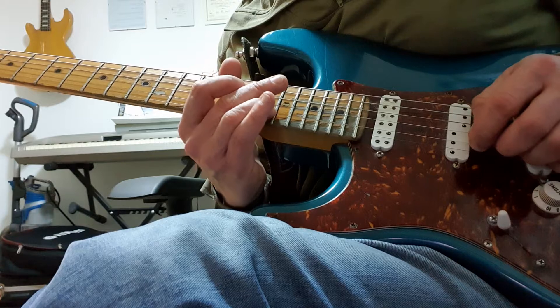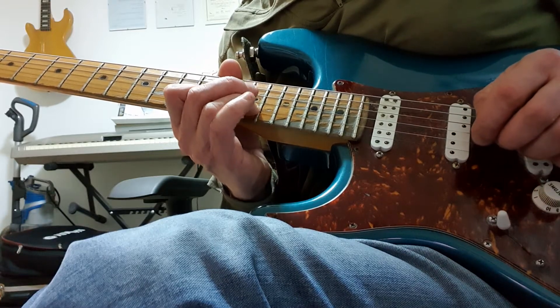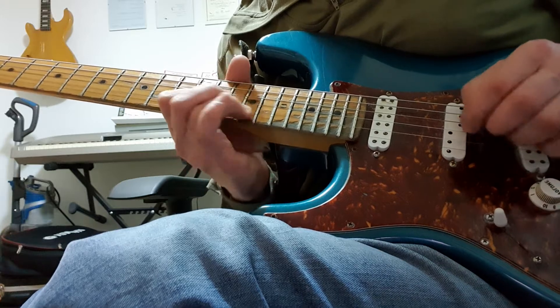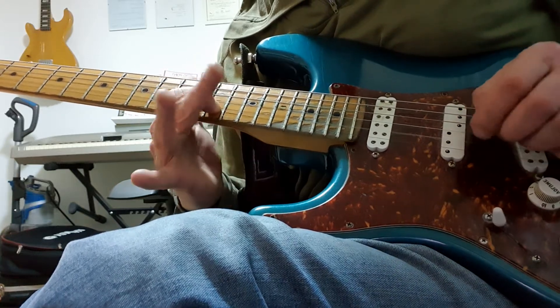Back to the E flat, 16th fret, slid to 15th fret B, pulled off to the 13th fret, and then 14th fret on the G, 13th fret on the B.